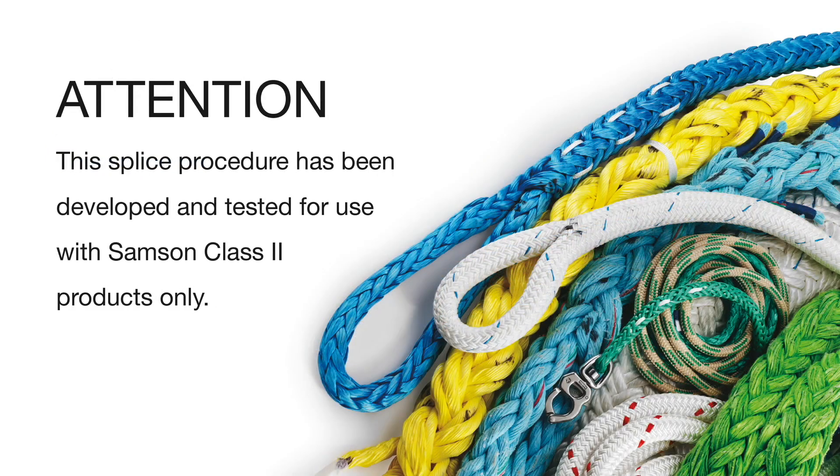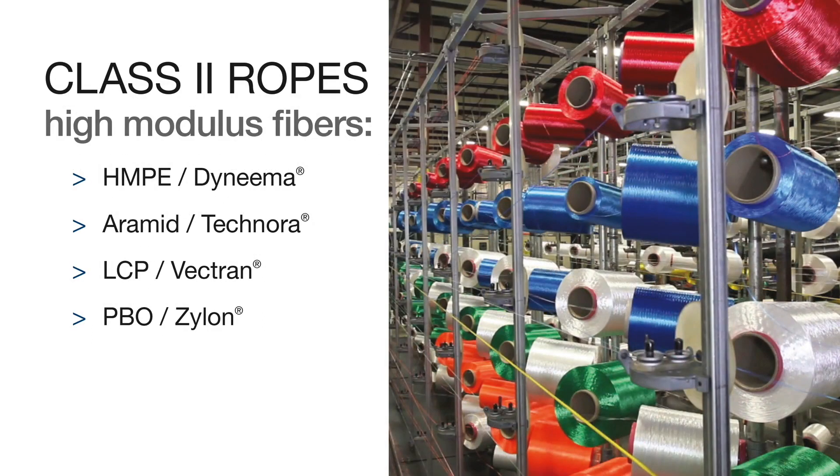This splice procedure has been developed and tested for use with Sampson Class II products only. Class II ropes are produced with high-modulus fibers — HMPE, Aramid, LCP, or PBO. These fibers are often referred to by their trade names Dyneema, Technora, Vectran, and Xylon.